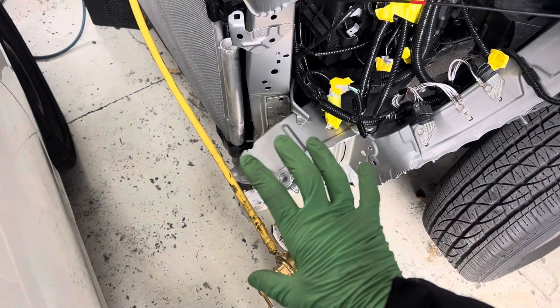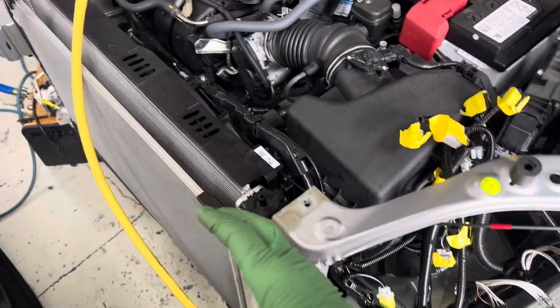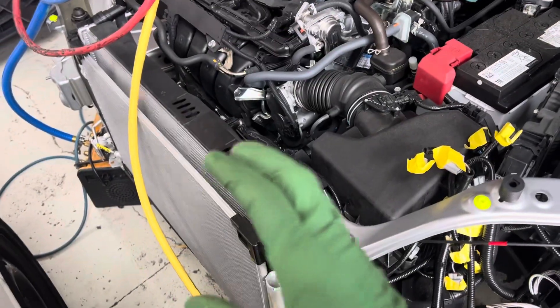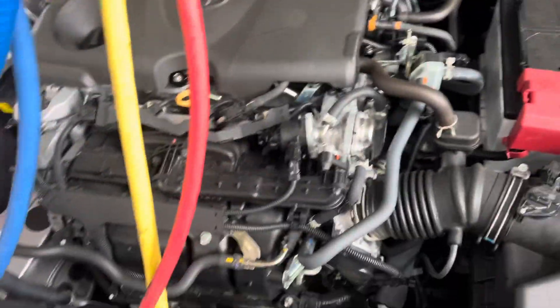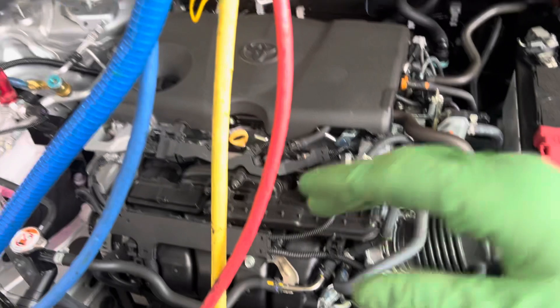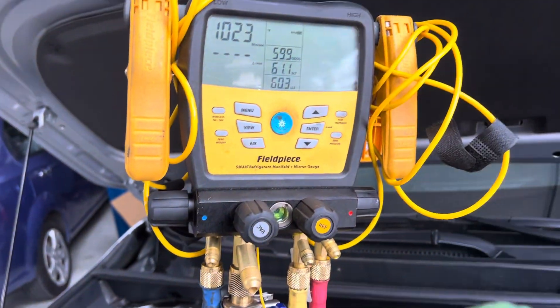I'm going to purge it with nitrogen because it's under a vacuum right now, and you do not want to open up the system to the atmosphere when it's under vacuum — especially when you have an electric compressor. POE oil is the last oil in the world you ever want to expose to the moist atmosphere.